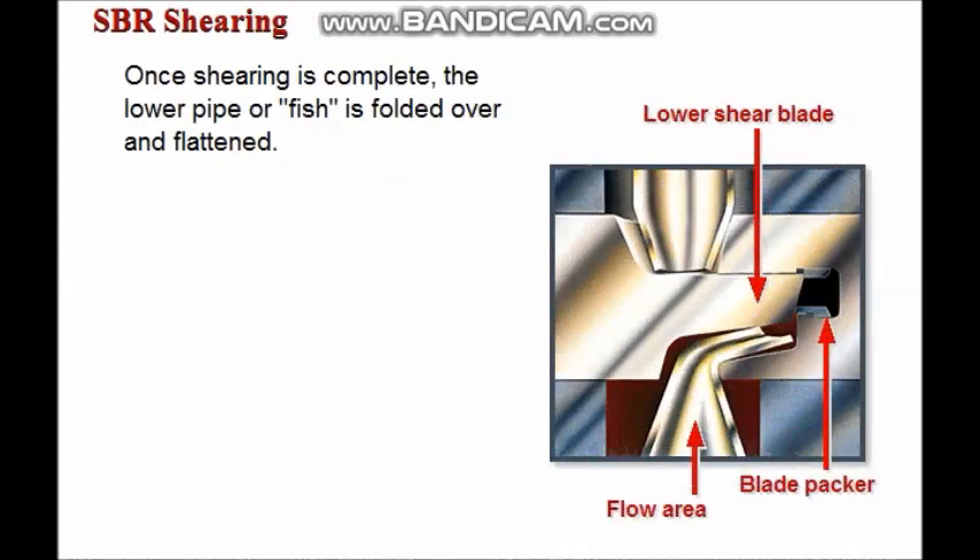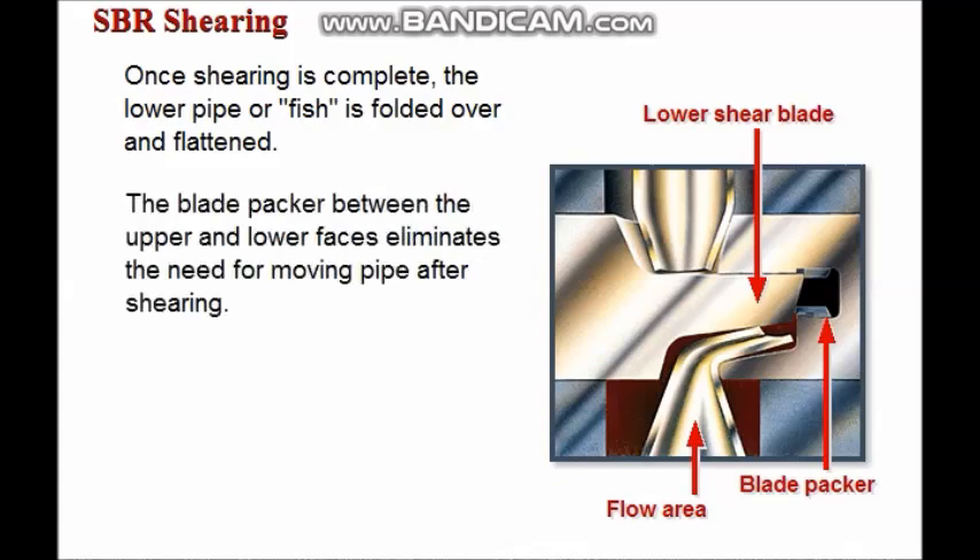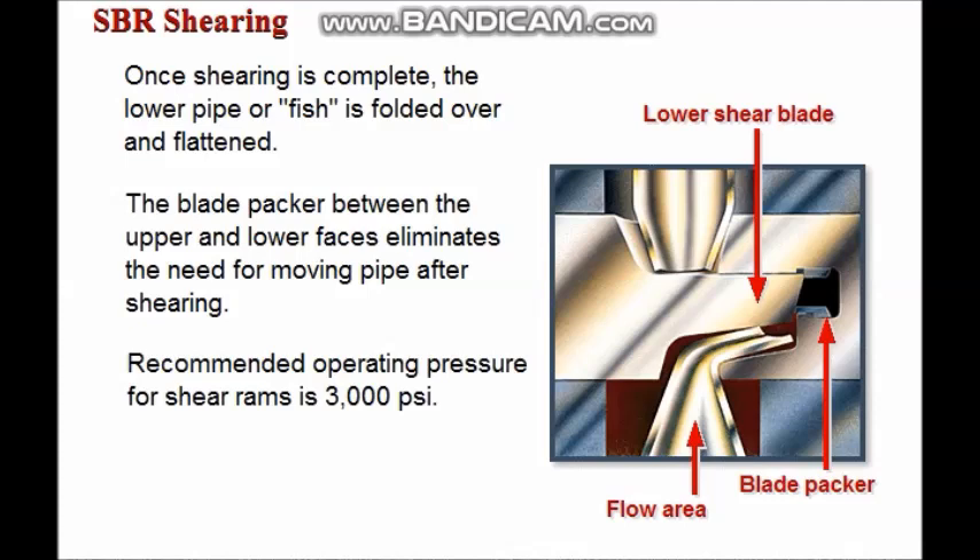Once shearing is complete, the lower pipe or fish is folded over and flattened, allowing the lower shear blade to seal against the blade packer. The blade packer between the upper and lower faces eliminates the need for moving pipe after shearing. Cameron recommends an operating pressure of 3,000 psi for shear rams.